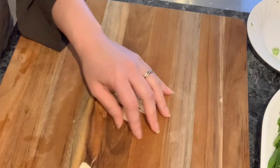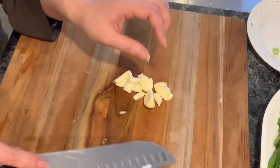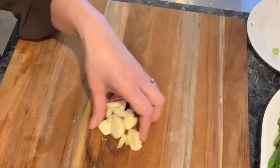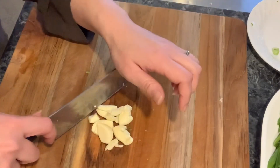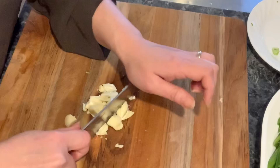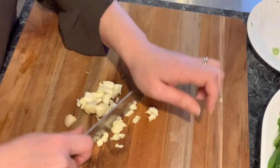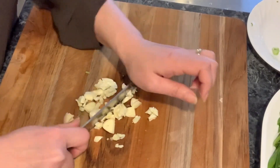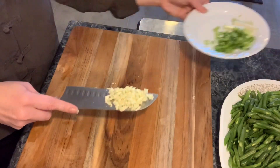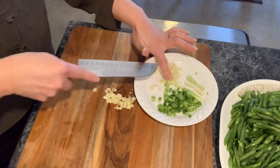Why didn't I beat it? I knew that too — it's always harder. Now we've got about five to six cloves of garlic. Chop it up into tiny pieces. I'm gonna put that on the side right here.